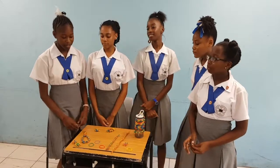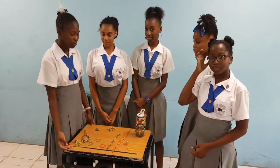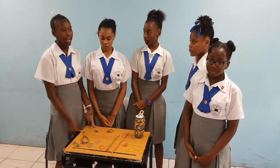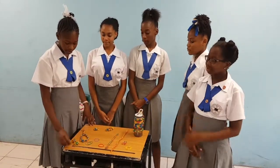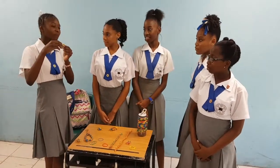For this year's DECA Challenge, our mystery item is rubber bands. We have created many different useful things made out of rubber bands. The first thing I created was a kitchen.